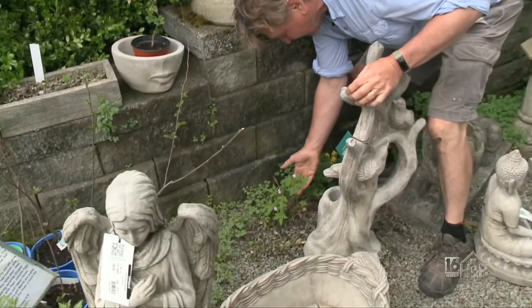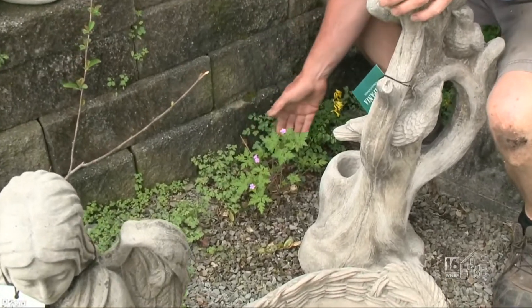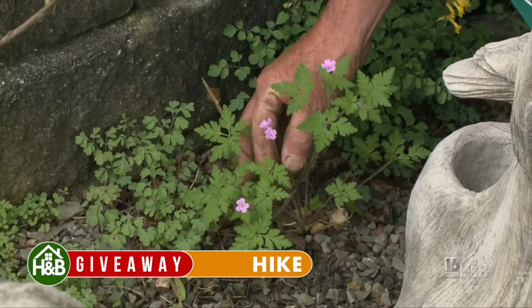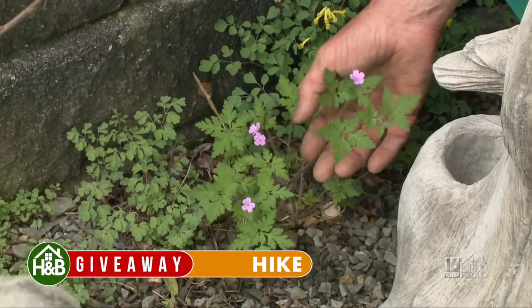Some of you will recognize it as being part of the geranium family — the hardy geranium. It does this time of year actually have a very pretty little flower: five petals, pink, sometimes white. And if you look down the stems, it's kind of a little hairy.